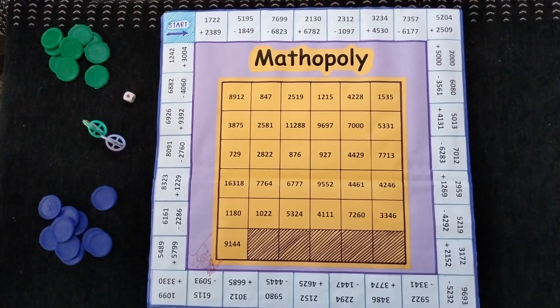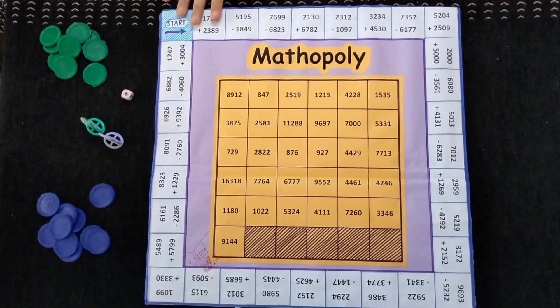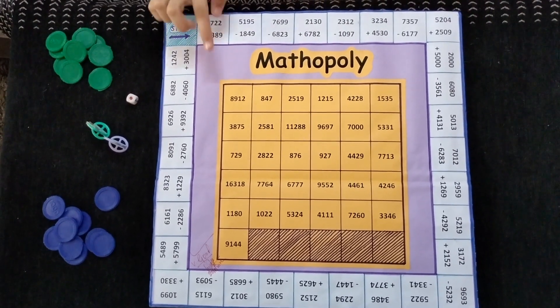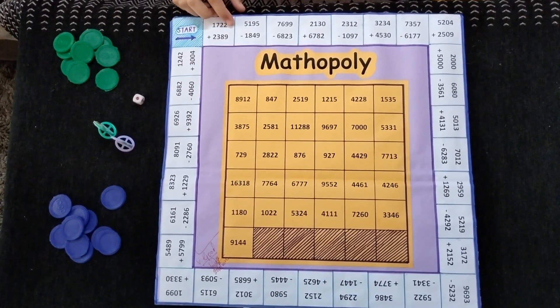For this, it requires at least 2 players, or more than 2 players can also play this game. 3 in a row, column, or diagonal will be the winner of this game.